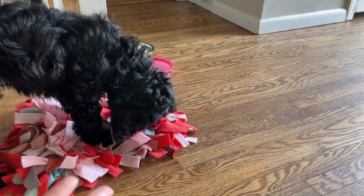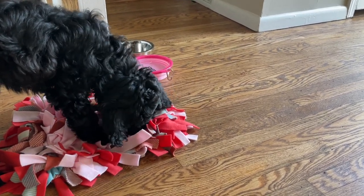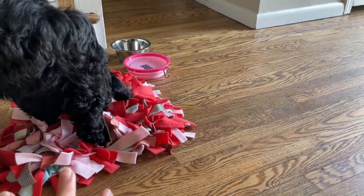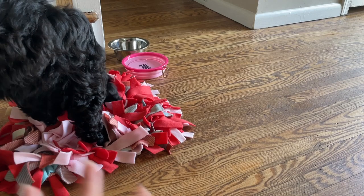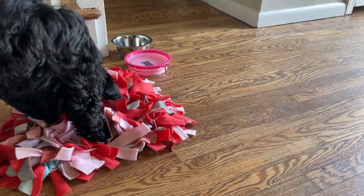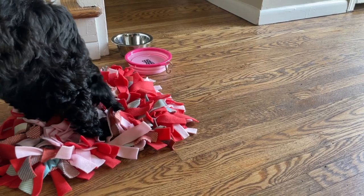So this is one of the alternatives they gave us and basically what it is is a whole bunch of ties and you hide the food in all the ties so that she has to search for it and use her nose to find all the food. Currently we're doing it where she gets most of her food in a bowl and then some of it we sprinkle all throughout this mat.